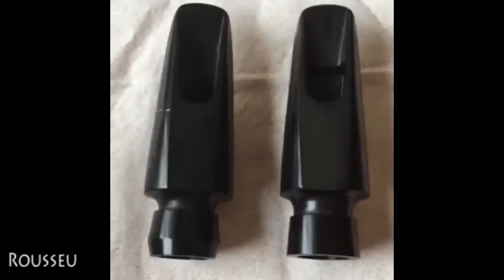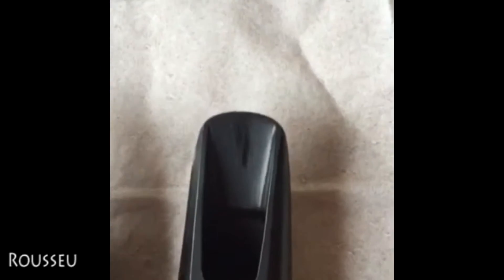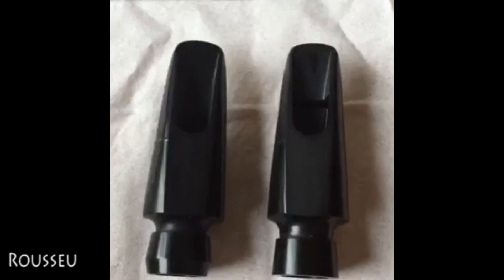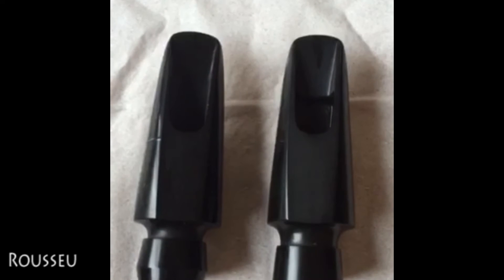ちょっとこれから中を見てみましょう。はい、こちらバッフルになります。スタジオモデルは特に何も傾斜がついていません。それに対してジャズモデルなんですが、かなり急な傾斜がついていますね。なので吹いた感じもそうですが、音にジャズモデルの方が少しノイジーな感じがあって、